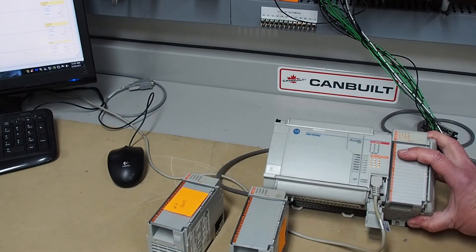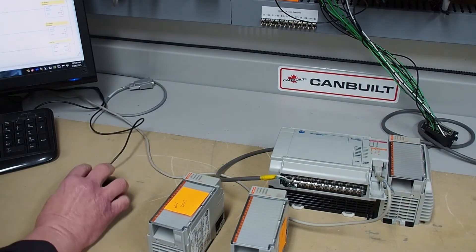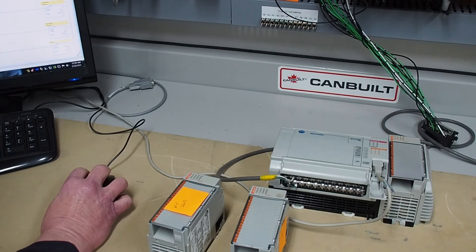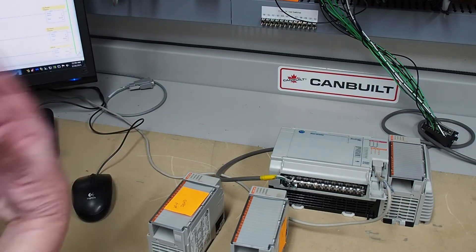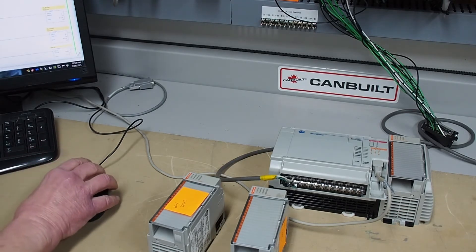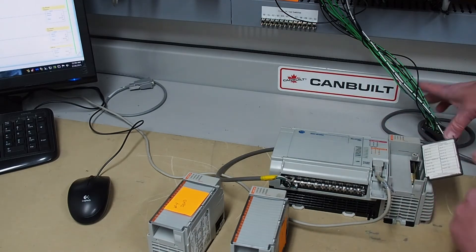It starts up fairly quickly. We go back online because we're offline. Because this is SLC 500 software, which also does the MicroLogix, it's not the greatest. So there we are. We'll turn it on — and there it is flashing. We'll hook up the wiring arm.